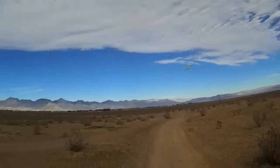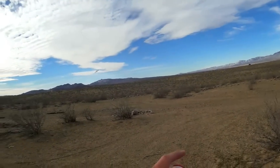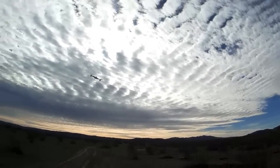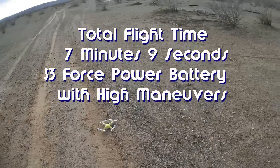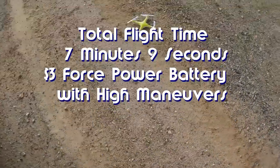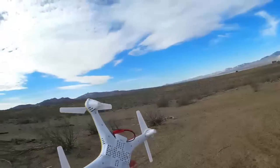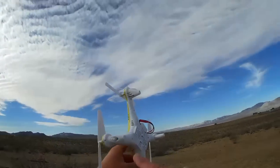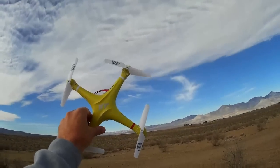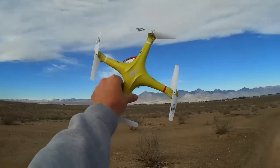Flying it today very hard with flips and lots of funnels — and that's the battery hanging up now. So that's the flight time you get with the $3 Force Power battery. I should have checked that blinking light on the last pass, but it's blinking now. Quadcopter is still in one piece — nothing broke. Quadcopter 101, hope you enjoyed this flight, signing out.